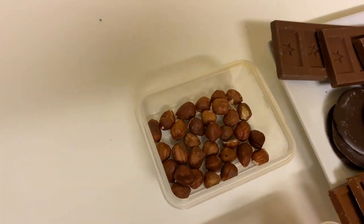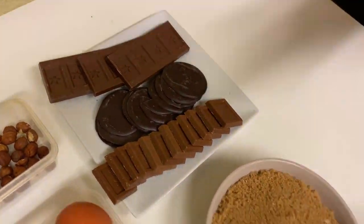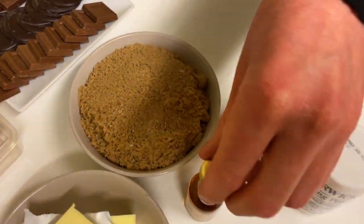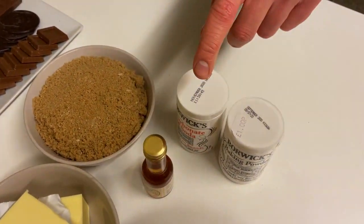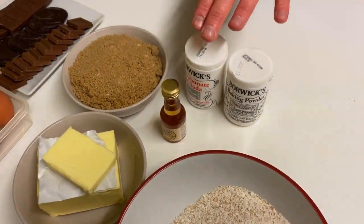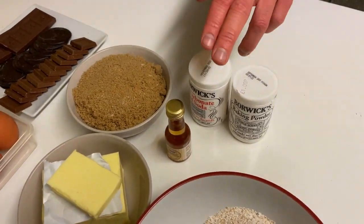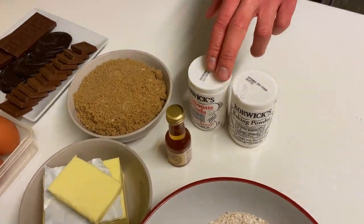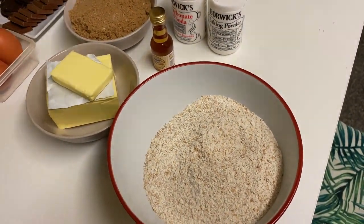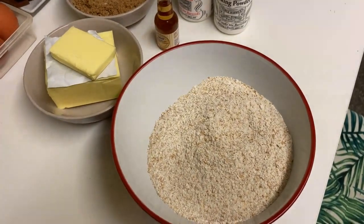We're going to need a handful of hazelnuts, two different types of chocolate — dark and milky one — 340 grams of brown sugar, vanilla extract, soda, and baking powder. It's around one teaspoon of baking powder and half a teaspoon of soda. 250 grams of flour. In this case I'm trying to make it slightly healthier, so I'm using wholemeal flour — wholemeal wheat flour.